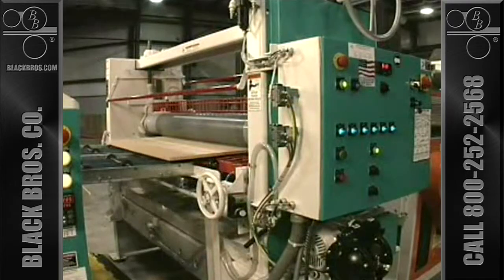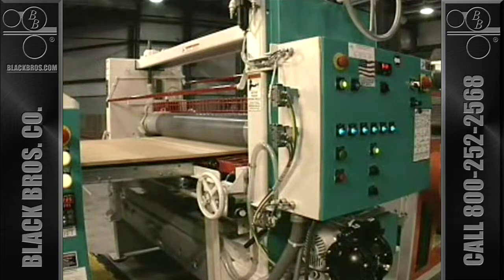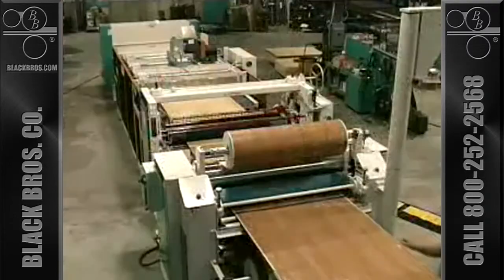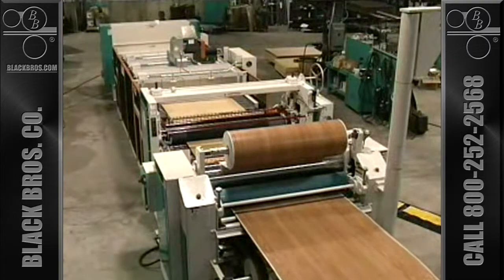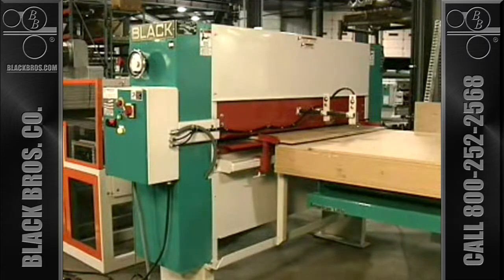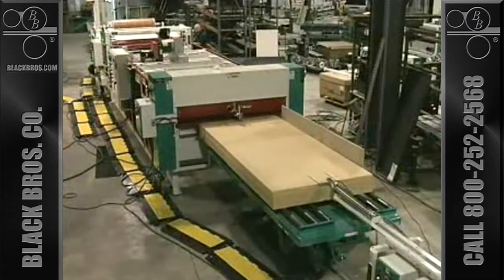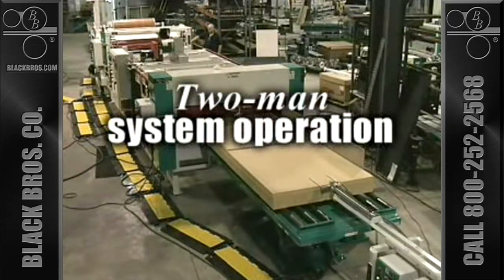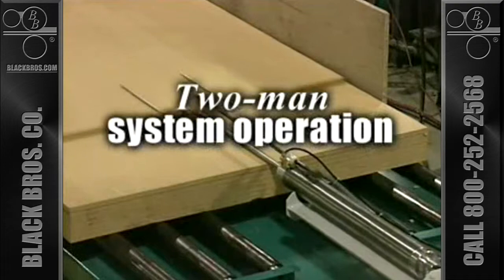The Black Brothers wet paper system pairs up the 775 adhesive spreader with the TB60R hot melt laminator. This combination allows you to run either pre-glued or non-glued papers and vinyl for maximum flexibility. A Black Brothers panel cleaner assures that the substrate is clean before the adhesive is applied. And by adding a Black Brothers pneumatic panel feeder, total manpower to operate this system can be reduced to just two individuals.